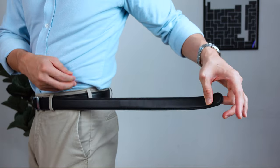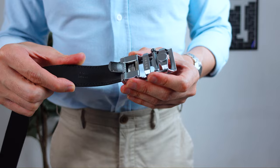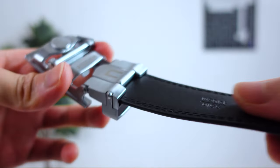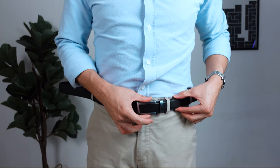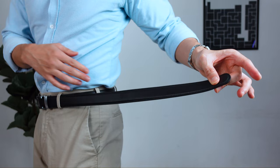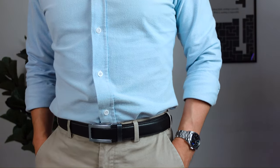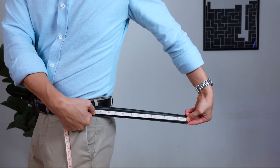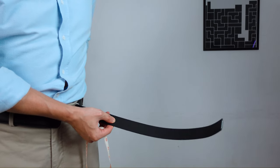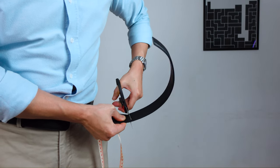Out of the box, these belts come in at 55 inches long. To find your right size, take your buckle and attach it into the raw end of the strap and close the latch. The teeth are going to bite into the strap and create a really firm grip. Then wear your belt as per usual and tighten until you find your optimal fit. Measure it with a measuring tape or a ruler, then remove the buckle and cut that amount off from the raw side down. Don't screw up here because there's no turning back — always cut less until you find your perfect fit.